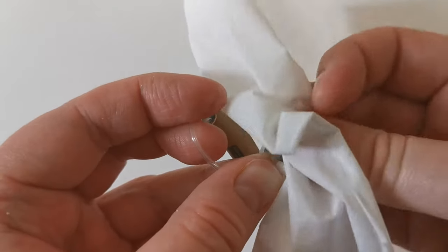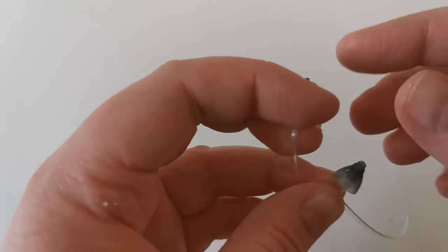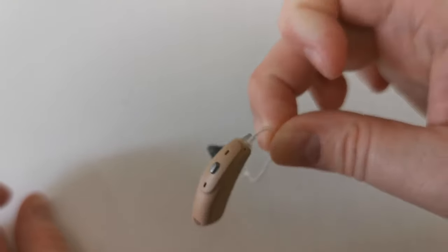It's best to clean one hearing aid at a time so that the wires don't get mixed up. And that's how you clean a hearing aid.